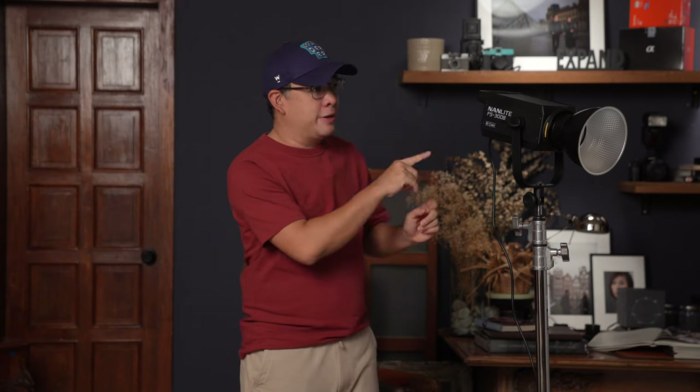Just to give you a brief background, I do love all these Nanlite lights. The Forza 60B is my favorite go-to light that I use every time I'm on location, especially if I'm shooting after sunset, because I love the ability to change the color temperature to match that of my existing ambient light.